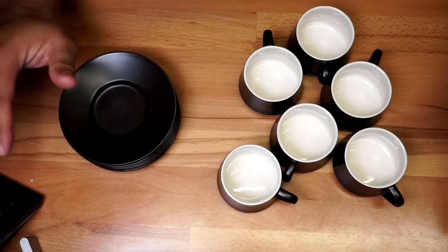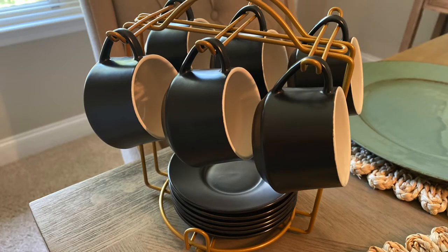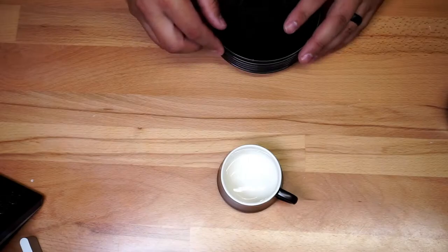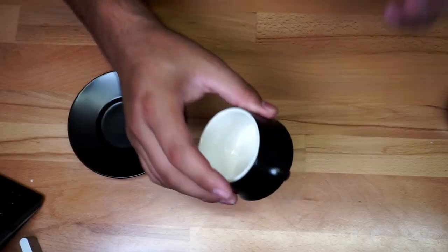Here it is — everything unboxed. Essentially you have your cups and your little plates as well. I'm going to put some to the side since they all look the same, and give you a quick look at one set. We'll start with the cup right here.